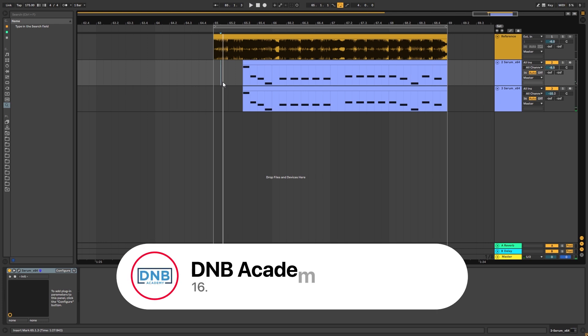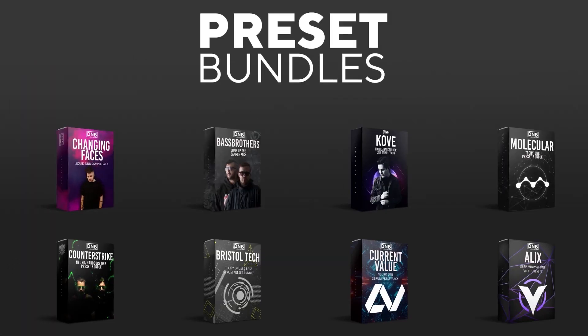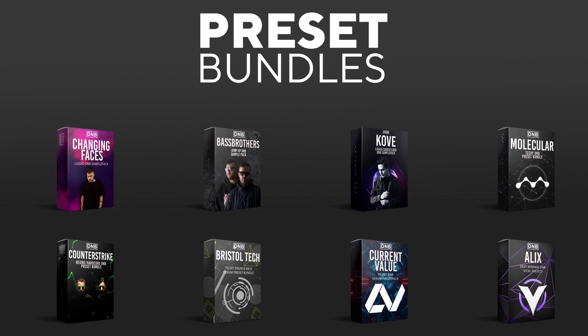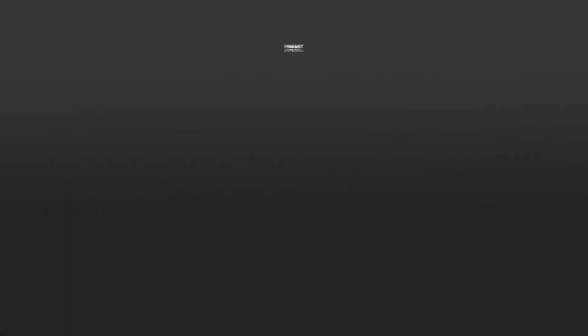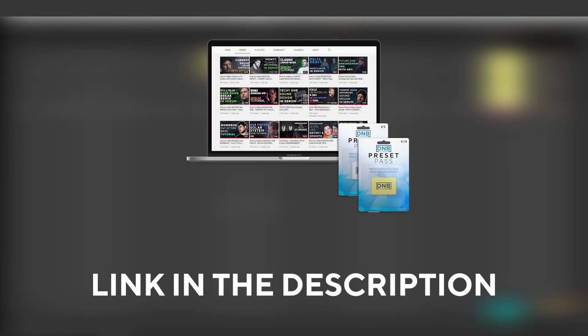Before you get started with the video, make sure you get subscribed to the channel and hit the notification bell to not miss any future videos. If you want to support the channel, consider grabbing one of our products at dmbacademy.com. We have crazy preset packs and producer bundles made by pro artists like Icicle, CurrentValue, Avis, Mastec, and many more, showing you how to make tracks from start to finish with all project files, presets, samples, etc. included. If you want the ones from this video, consider joining Preset Pass — the link is in the description.